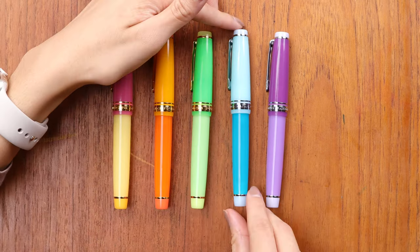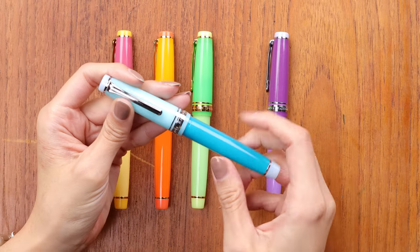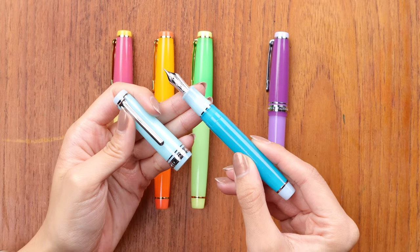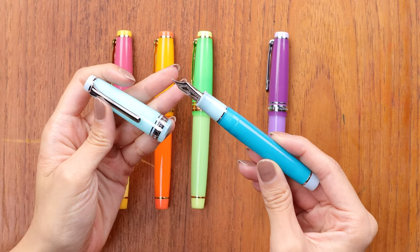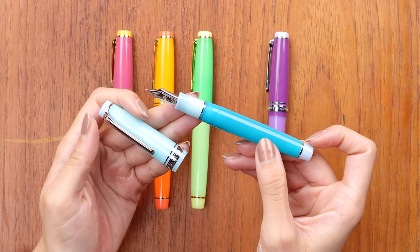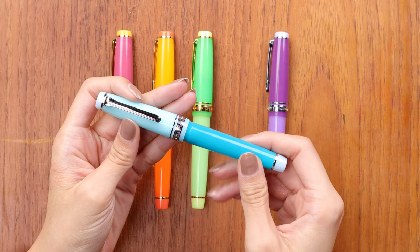Next up, this one is the Blue Margarita. This one has silver accents — the rhodium accents — and again the grip section matches the cap. The body is slightly translucent and the ends are more opaque for that slight gradient.